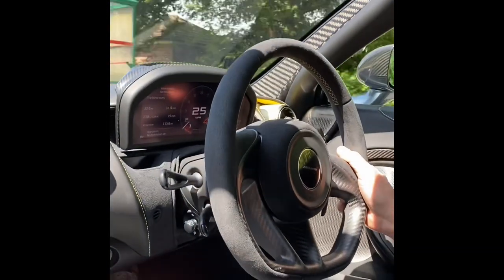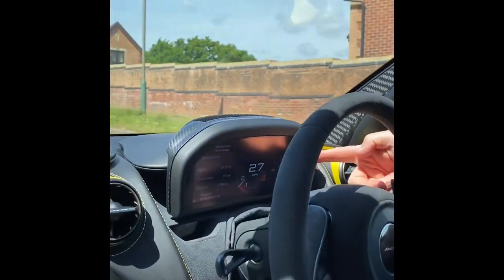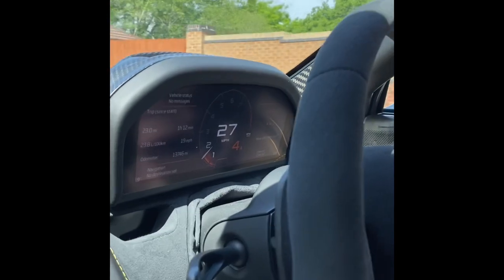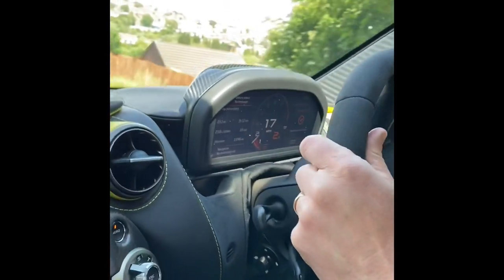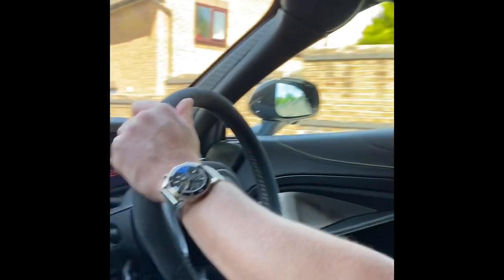I'm going to show you the ride height lifting while moving. Push the button up on the screen, it gives you the option: ride height. Push it up to raise it and then it's raising — but I think when you turn it stops raising; it only likes to do it when going straight. Straight ahead required. Ride height raised — so that's it raised.